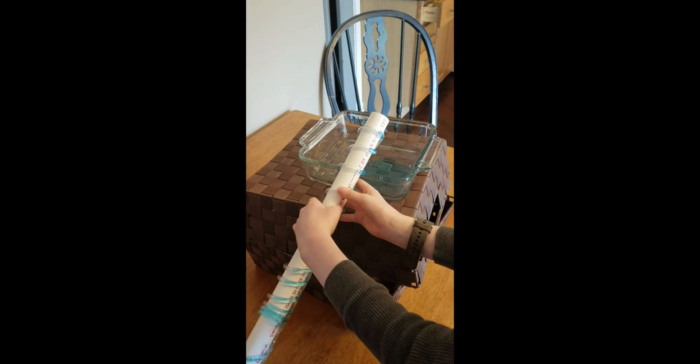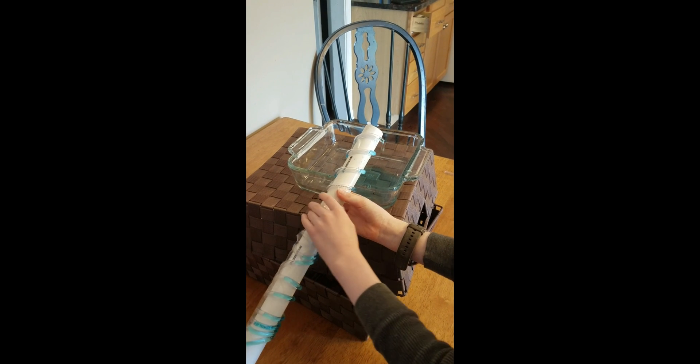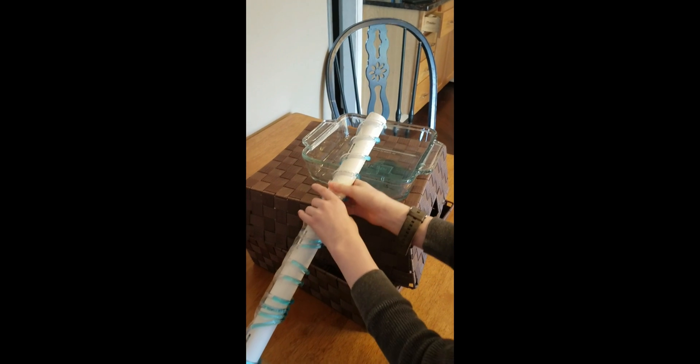If you want to get the water out of a ship, it would take a long time with a screw this size, though. I think we need a bigger Archimedean screw. What do you think?